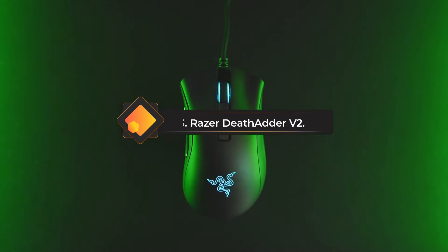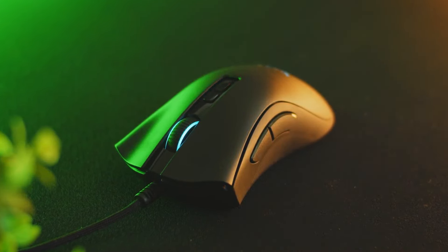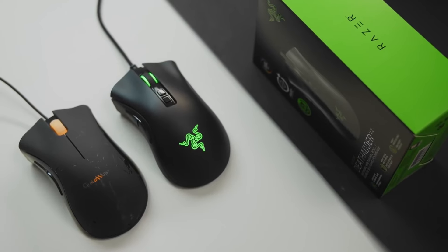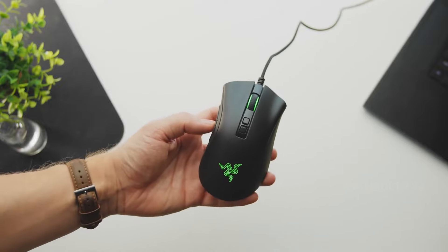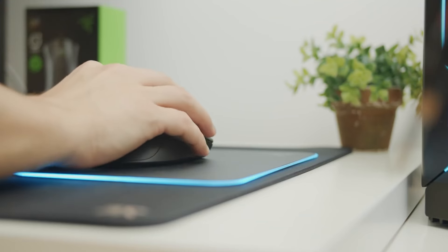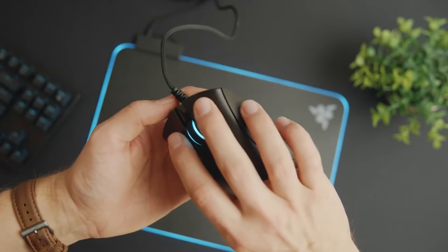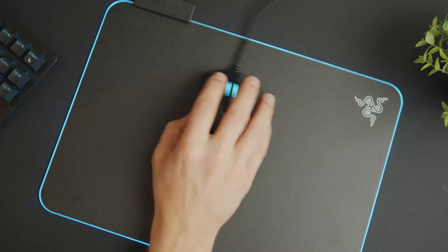Number 3: Razer DeathAdder V2 — one of the best gaming mice, and one that has been around since 2016 in various forms. The Razer DeathAdder V2 improves on everything we love about the DeathAdder Elite. You can pick up the improved DeathAdder V3 nowadays, but we're still fans of the older kit as it's just so darn cheap right now. The most obvious improvement with the V2 over the original DeathAdder is the Focus Plus Optical Sensor, the same one used in the excellent Razer Viper Ultimate Wireless.